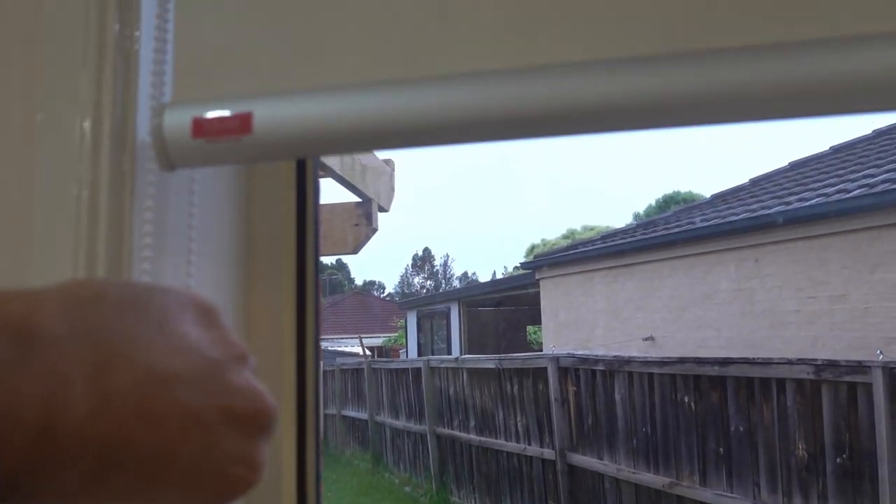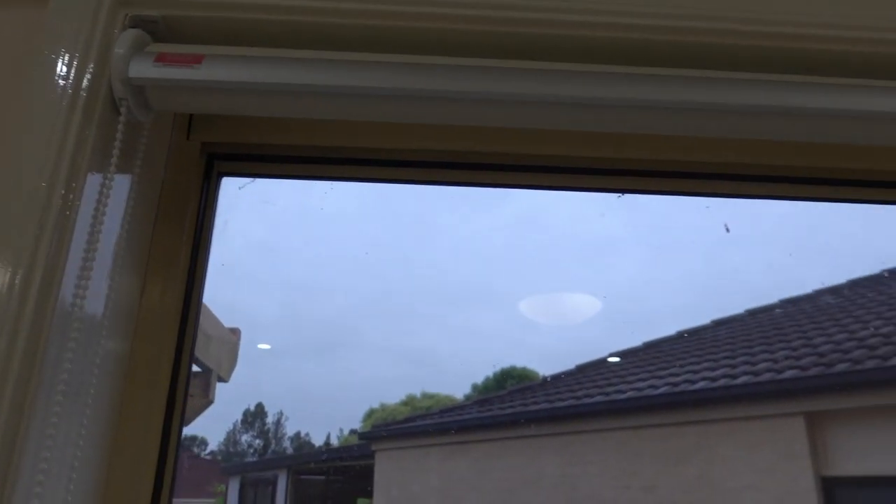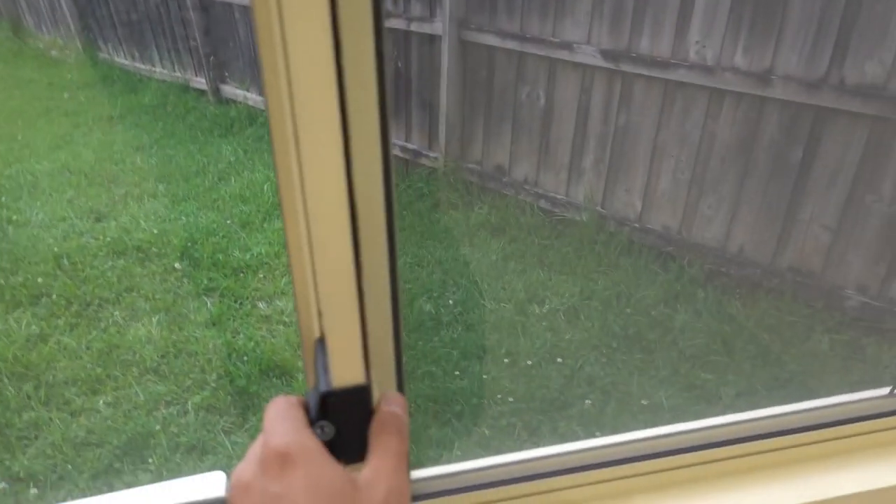We'll just quickly roll up our roll-up blind here. Make sure we've got enough space. Open it up.